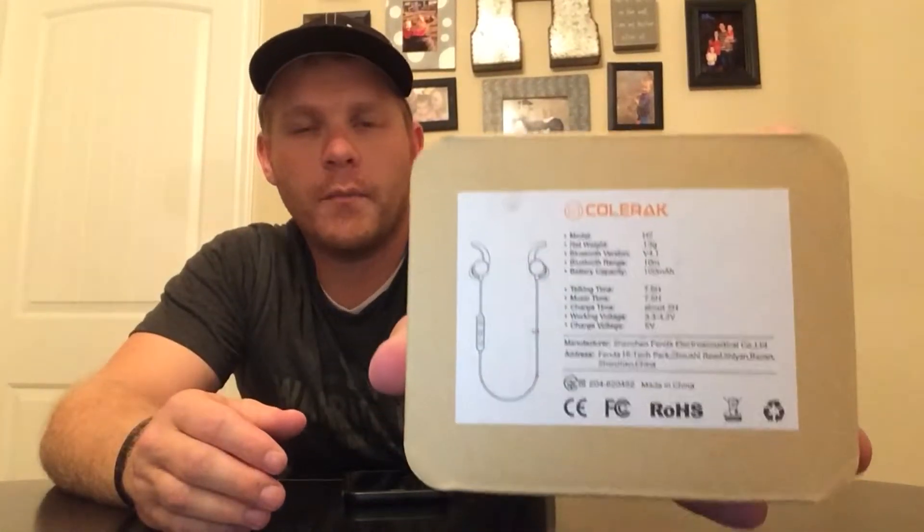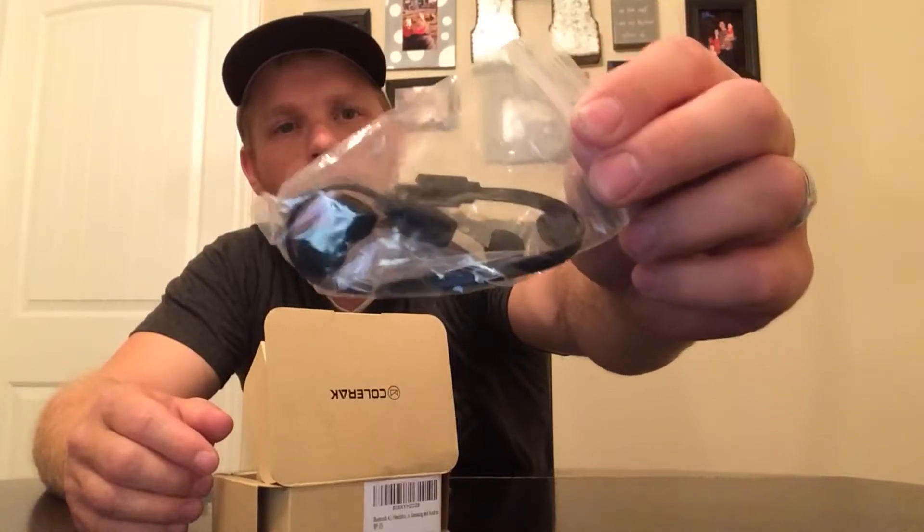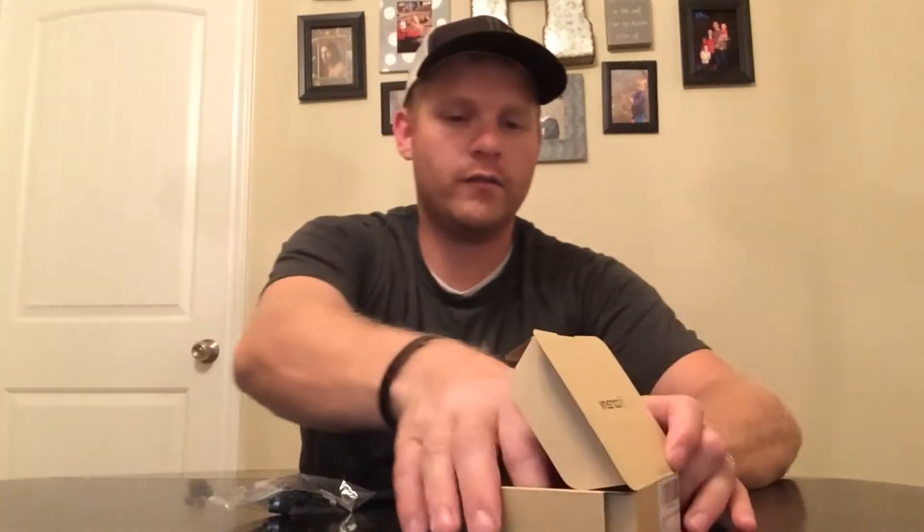We're going to be looking at the Corec Bluetooth Sport Headset. I found this on Amazon and this is the first time I'm looking at it. Looks like it comes with a charger and some different earbuds for different ear sizes. Then looks like it has a set of instructions and the actual headset.